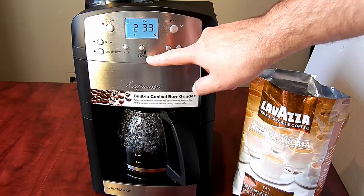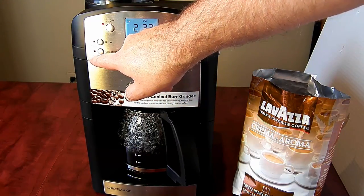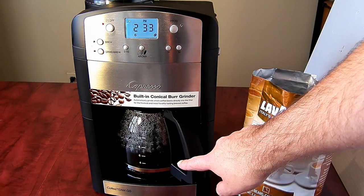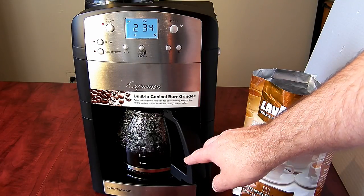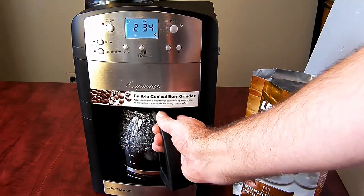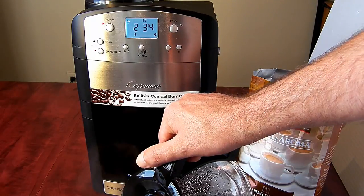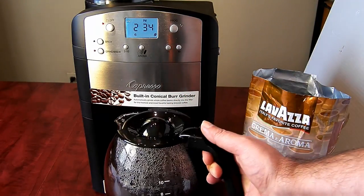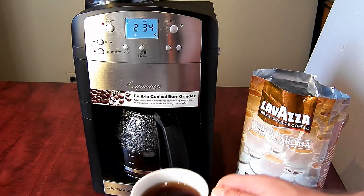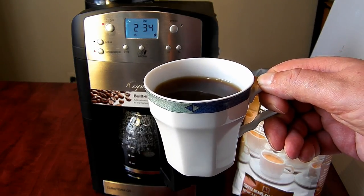As soon as the brewing process is over, the display light will start blinking and the warming plate will stay on for two hours. Now you are ready to enjoy a nice fresh cup of coffee. Enjoy — thank you for watching and see you next time!